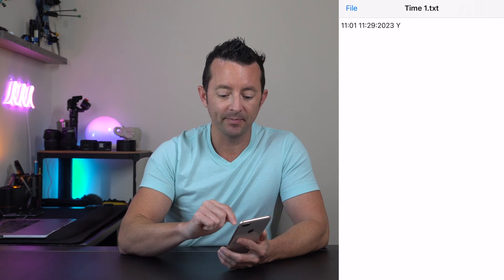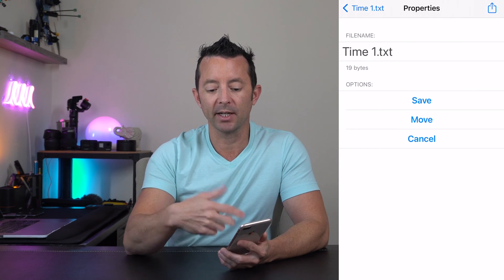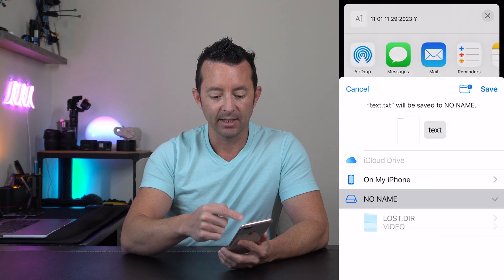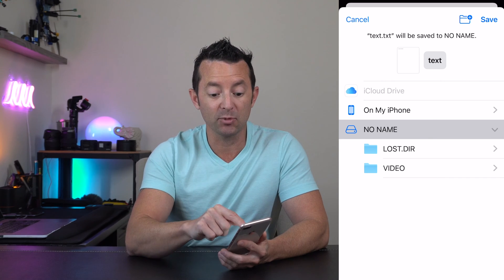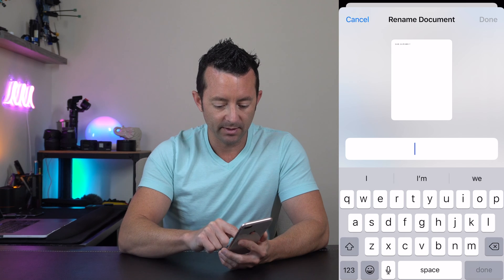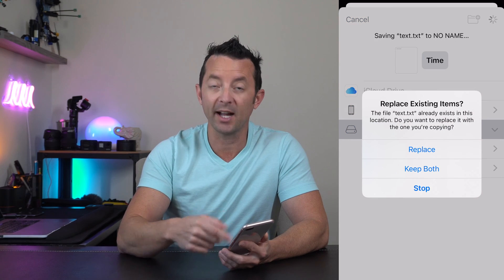Now we're going to save it. Hit File in the upper left-hand corner, then Save As. The name matters — in the upper right-hand corner, hit Share because we're going to save it back to the SD card. Scroll down and hit Save to Files, which will be "No Name" — that's the SD card. The file name must be "time.txt," so type in "time" and then hit Done, then Save. It will ask if you want to replace the existing file — hit Replace.